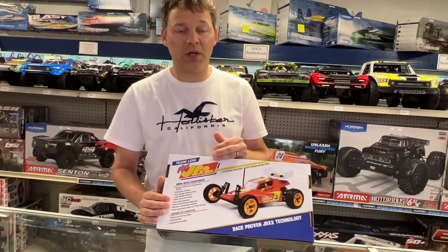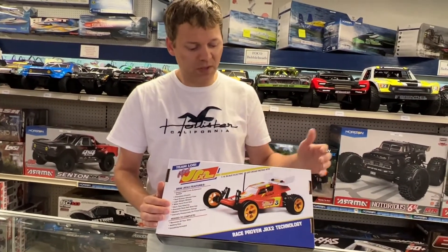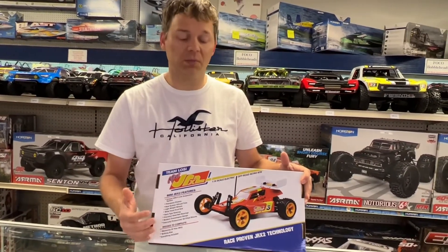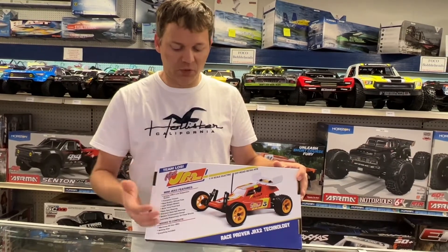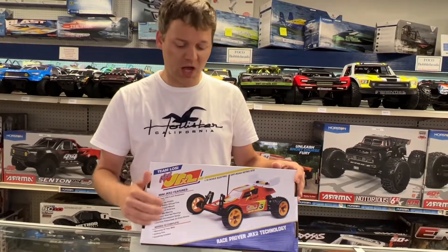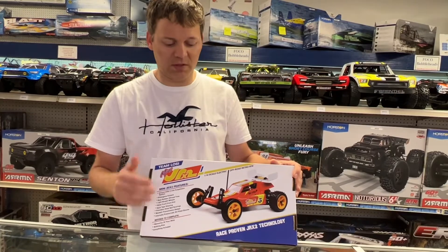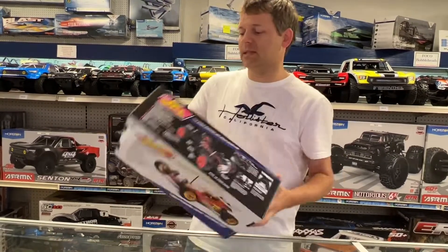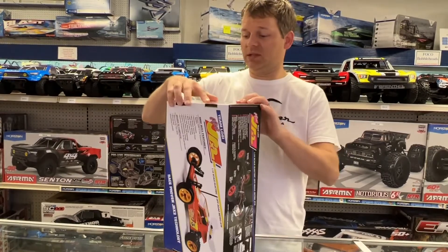It's completely ready to run — you don't need anything else. This is an off-road race-proven chassis, but it's all new and modernized: real rubber tires, oil-filled shocks, modern transmission. So let's get this thing open and show you what's inside. I am excited to see it myself!